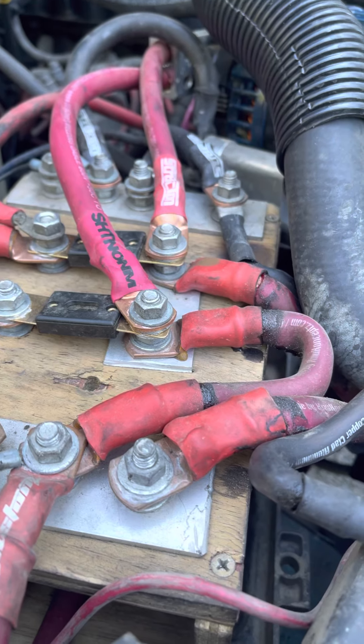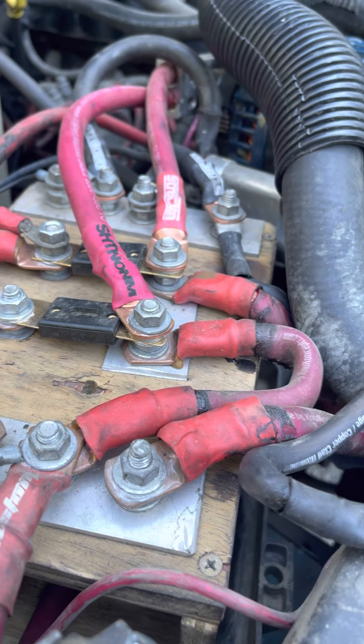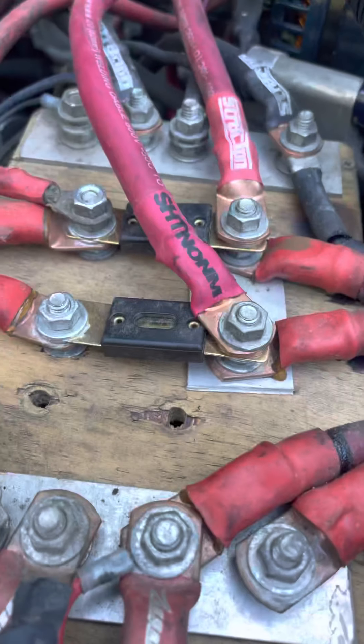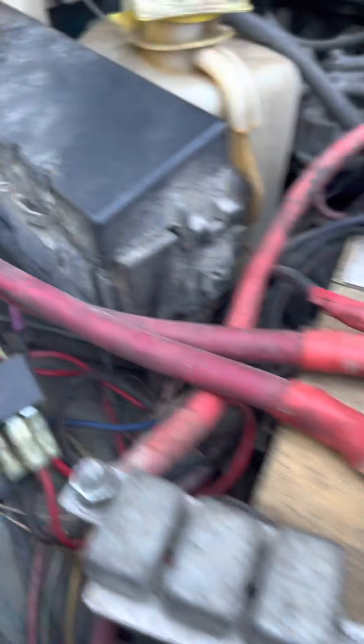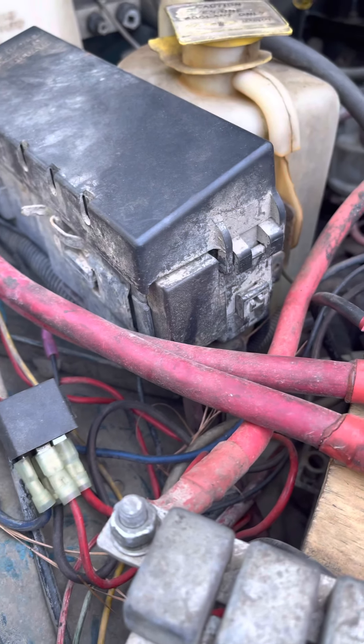My Amish battery - I need to rebuild it, it looks kind of rough, but it works great. I made my own fuse holders; I have two fuses up here from the alternator wires. My two runs of two-watt welding cable go into the back, and there are two fuses in the back.